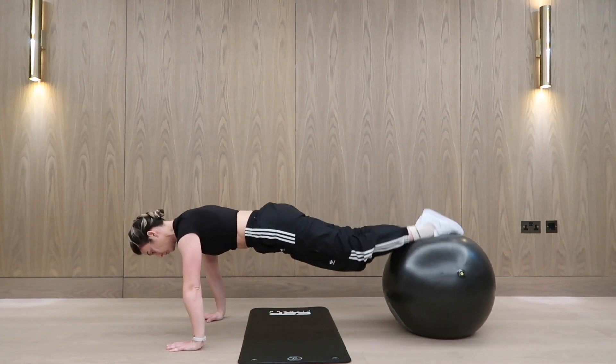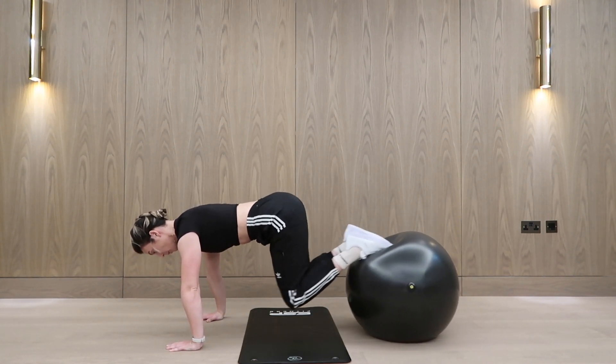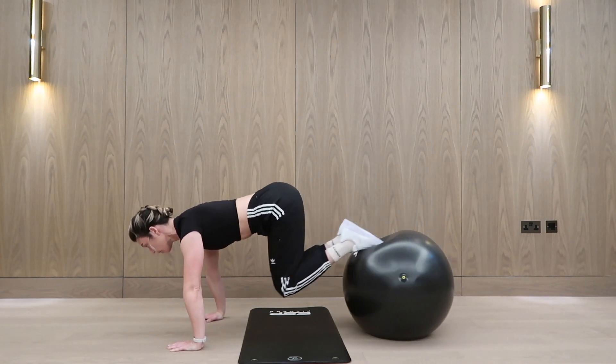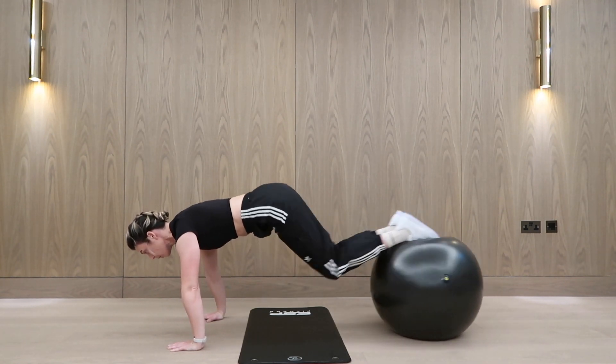Alright, making this even harder. Knees close to the ball as you push it away. You're then going to bring that ball in towards your hands. Knees slightly bent and then push it away.